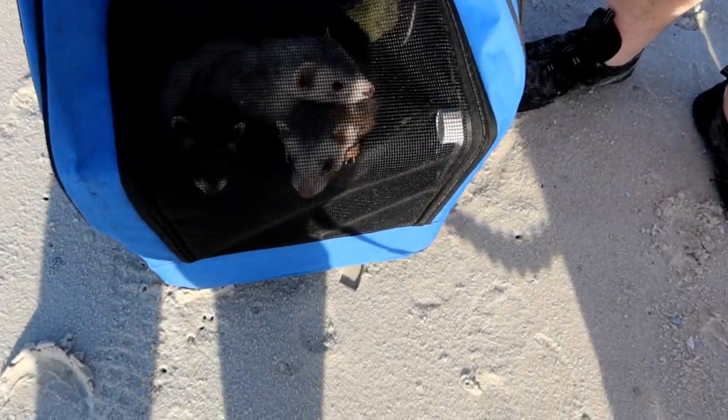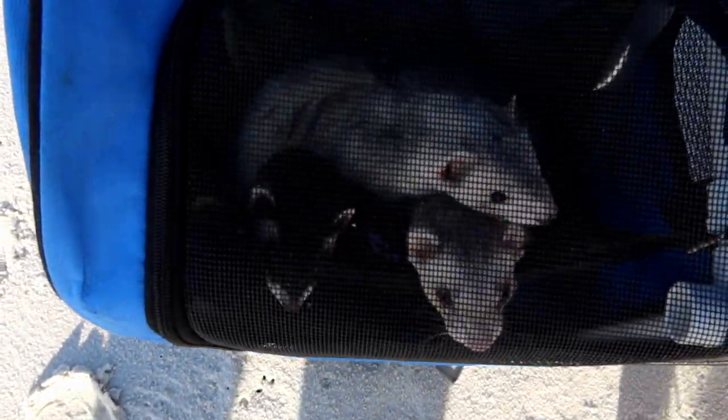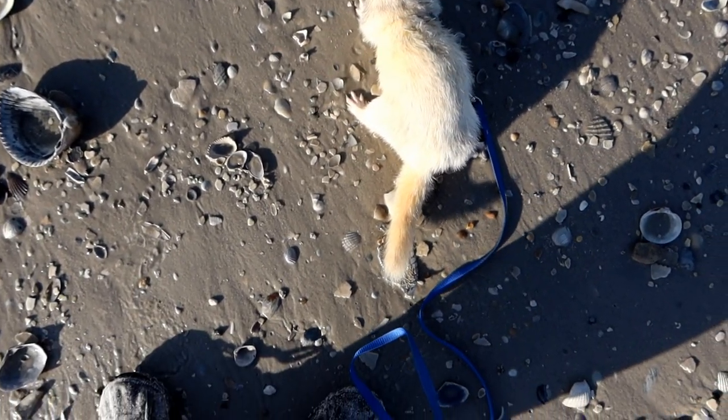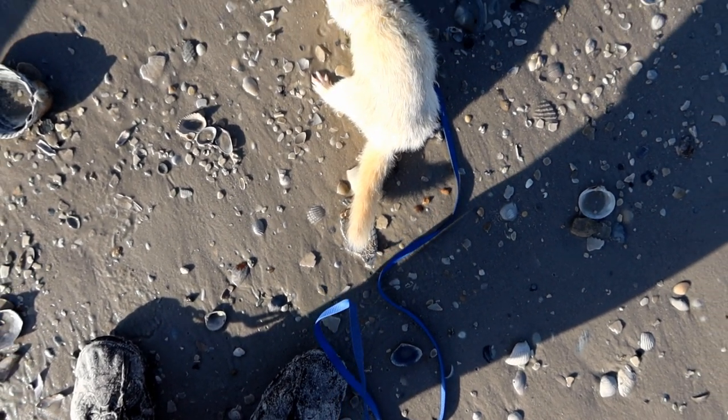In last week's video we went over our ferret adventure backpack which we use for hiking and going on adventures with our ferrets. But when they're on the ground — hiking, walking, just doing ferret-y things — we like to keep them with their harnesses on, attached to a leash.